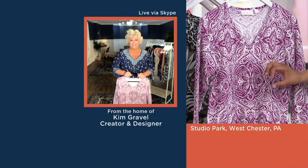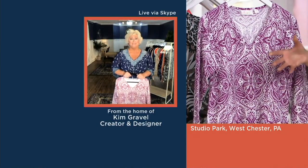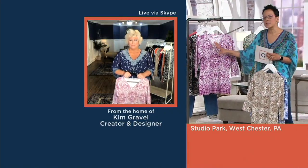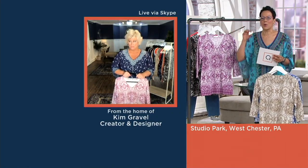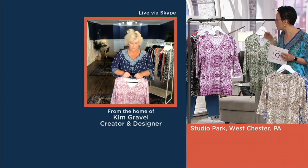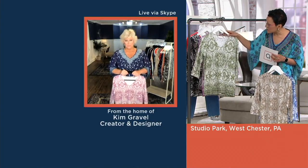It's a print that is fire. This is so pretty. Even those who might be a little bit afraid of prints — this looks like such a beautiful piece of art. It's not a print like a stripe, or a polka dot, or even kind of the traditional ones. It's one that really looks like art.